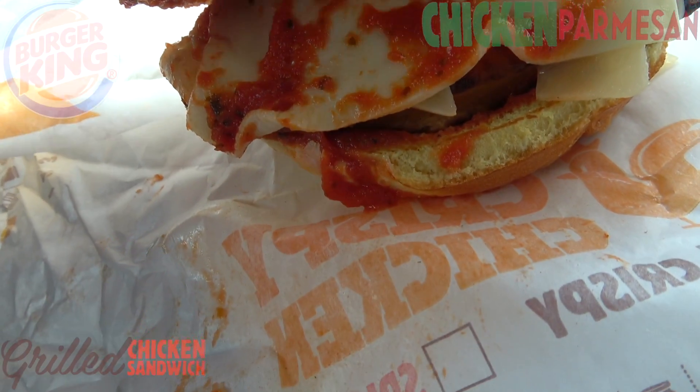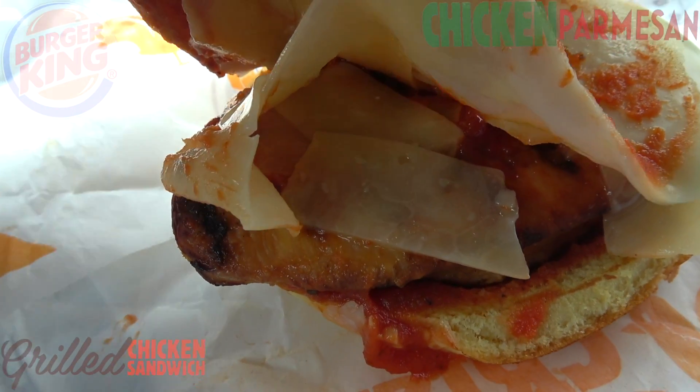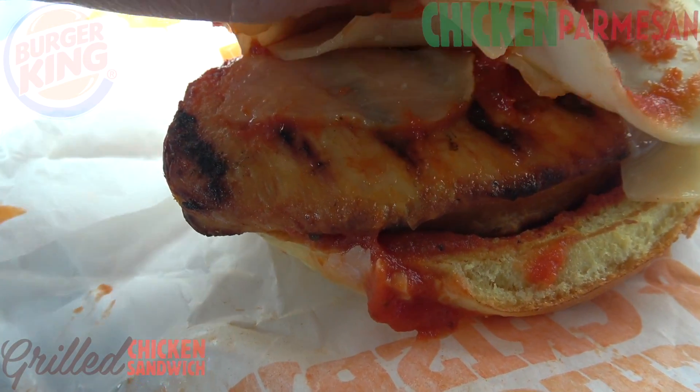We've got some marinara sauce there as well. And underneath that mozzarella, we've got some shaved parmesan in there as well. And that's sitting all on top of a 100% white meat chicken breast filet.